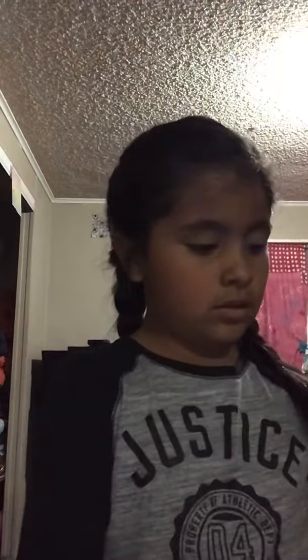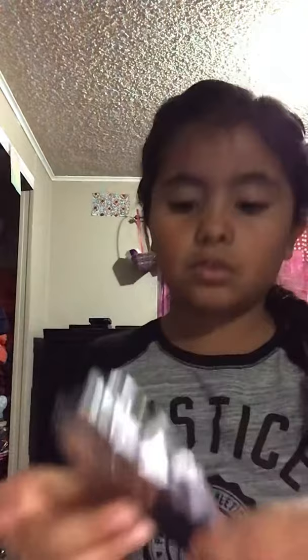You're gonna put the q-tip through the hole in the pen, and then it should sit like that. Then grab your foil and your scissors. Cut the foil — as you can see I cut the foil into a strip like that. Make sure that some of it is still there. Now you're gonna wrap it.